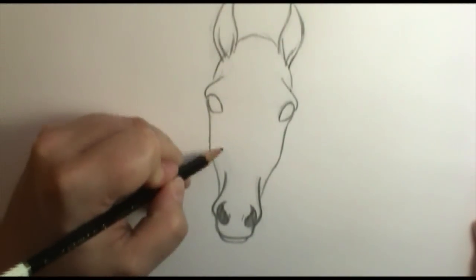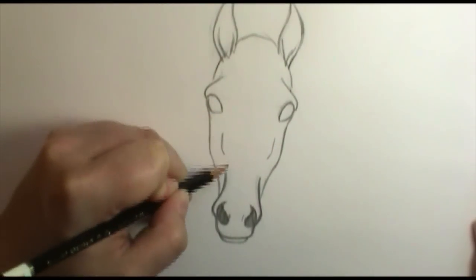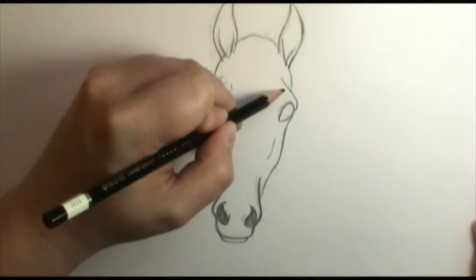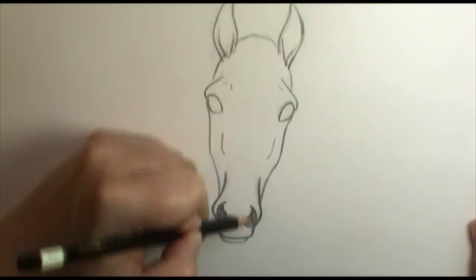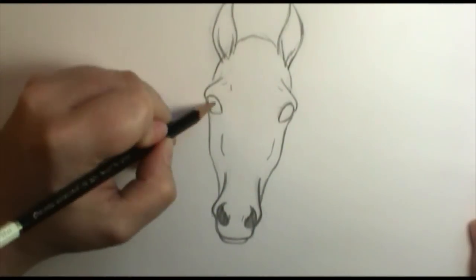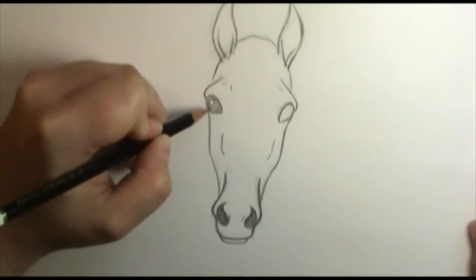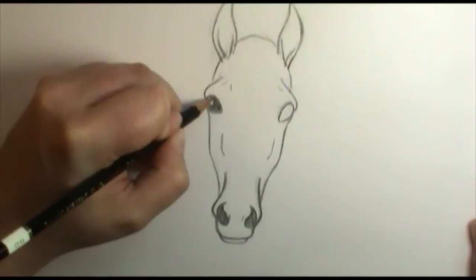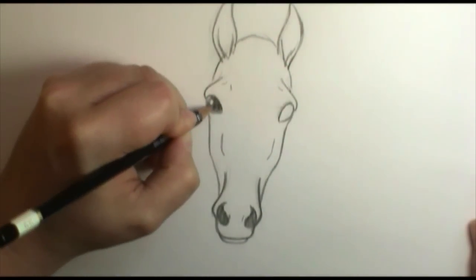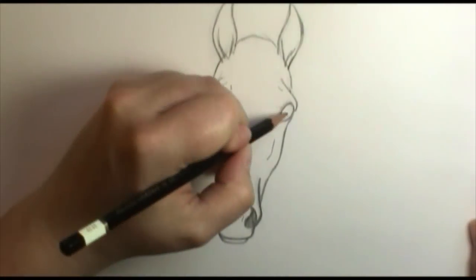A couple of final details: I'm going to put in a little bit of the bumps and lumps in his skull, and again this comes from knowing what's going on in the skull to know where these are. I'm going to add some shading into his eyes — I'll find my shine spot and shade in everything except for the shine. Depending on how realistic an eye you want, you could leave a little extra shine in there.